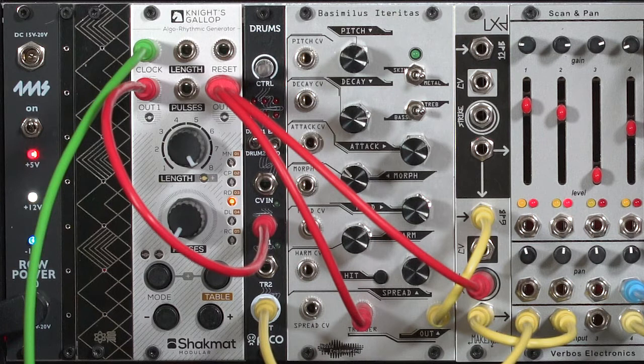This is the Shackmat Modular Night's Gallop Algorithmic Pattern Generator. It can create patterns up to 16 beats long and send out two different variations and pulses on outputs 1 and 2. It's one of those modules that's not immediately obvious to use just by looking at the front panel, so I want to spend some time going through its different parameters, showing you how they work and how they interact with each other.